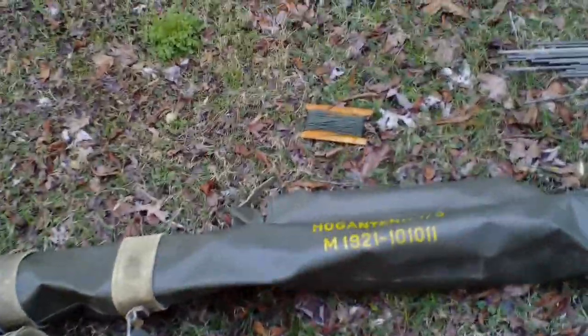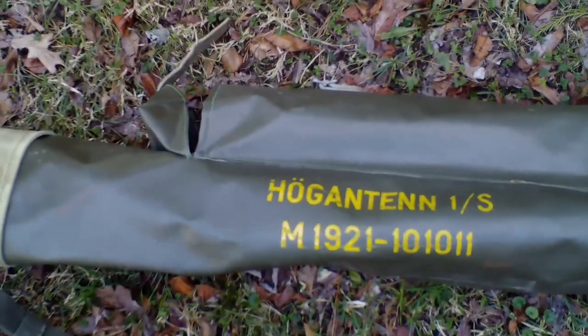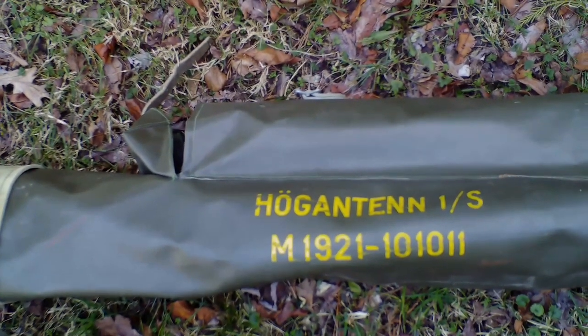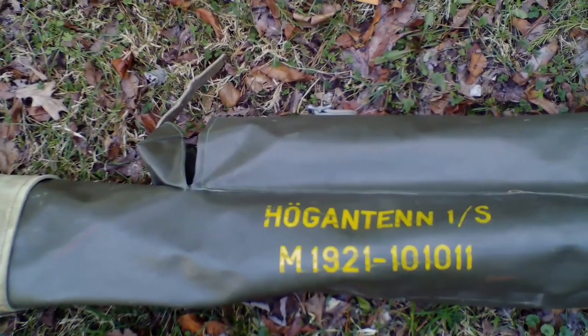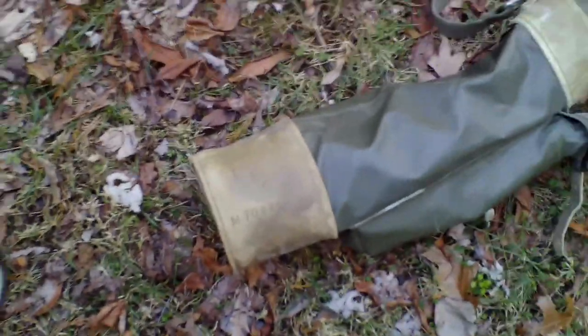I bought this online — I believe it was from Cheaper Than Dirt — maybe 10 years ago. You can see the model number of the antenna system on the bag. Looking at that, I believe it was Swedish — those look like Scandinavian words. On the very end you can see the three crowns, which I believe is the mark for Sweden. But everything in this system fits in this bag.